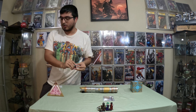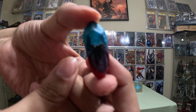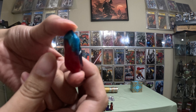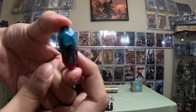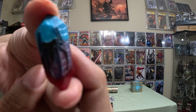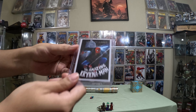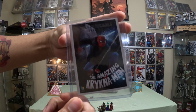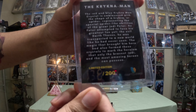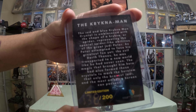Let me go ahead and show you guys a more close-up view of the crystal. There it is — I love the blue and red with the spider logo in the middle, pretty sweet. And then we have the card, pretty sweet looking card. We got number 138 out of 200.